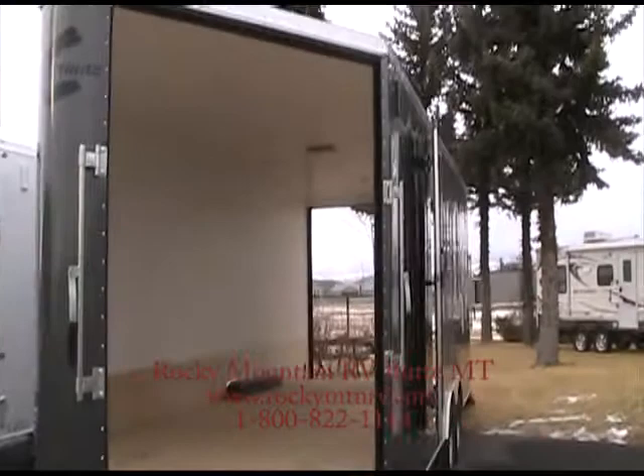You can view us on the web at www.rockymtnrv.com. Thank you, have a great day.